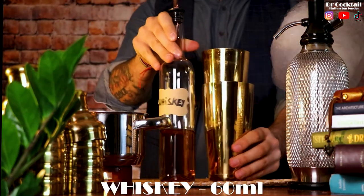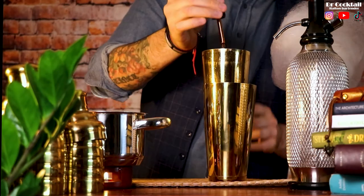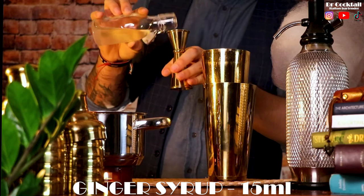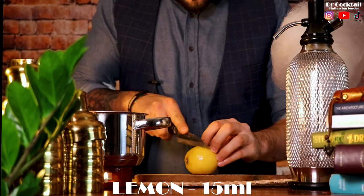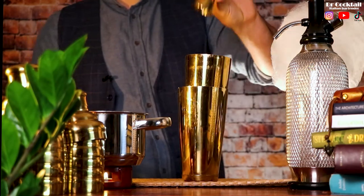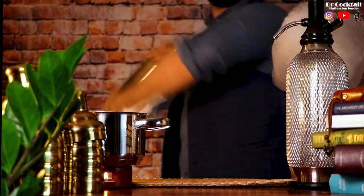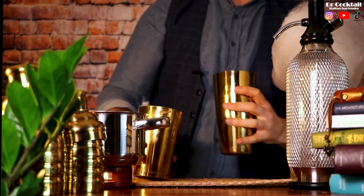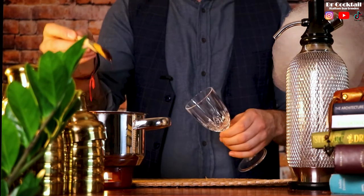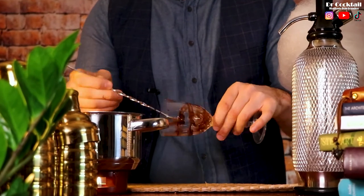Add 60 milliliters of your favorite whiskey and spice things up with three drops of chocolate bitters. Add 50 milliliters of sugar syrup, 15 milliliters of homemade ginger syrup, then balance the cocktail with 15 milliliters of lemon juice. Give it a creamy texture with some aquafaba — shake it, but not too hard, as you don't want to weaken the flavors. Get the glass ready, make the chocolate garnish all around, and double strain the cocktail into the glass.